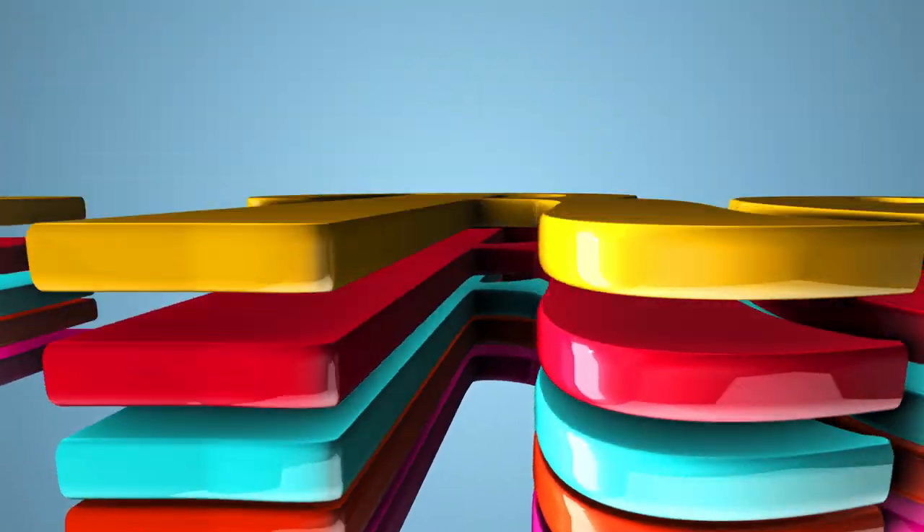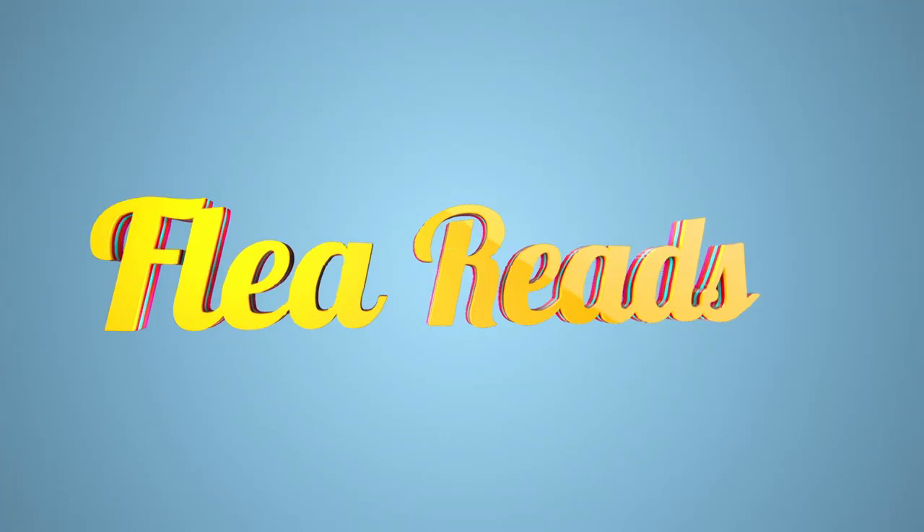It's really fun to ride actually — it goes really fast. Hey guys, it's Flea from Flea Reads.